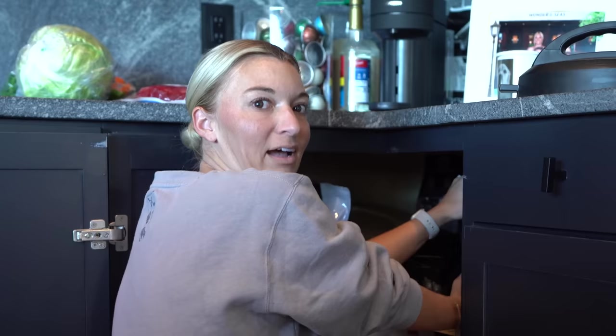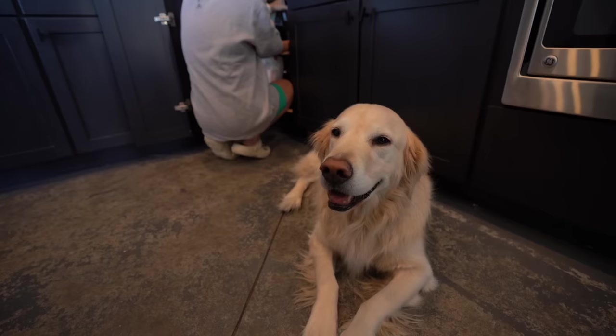Hey, tell us — what would you do without all this help in the kitchen? Probably have a lot more work. You're a little sous chef! What's up guys, welcome back to another episode of Super Cooper Sunday.